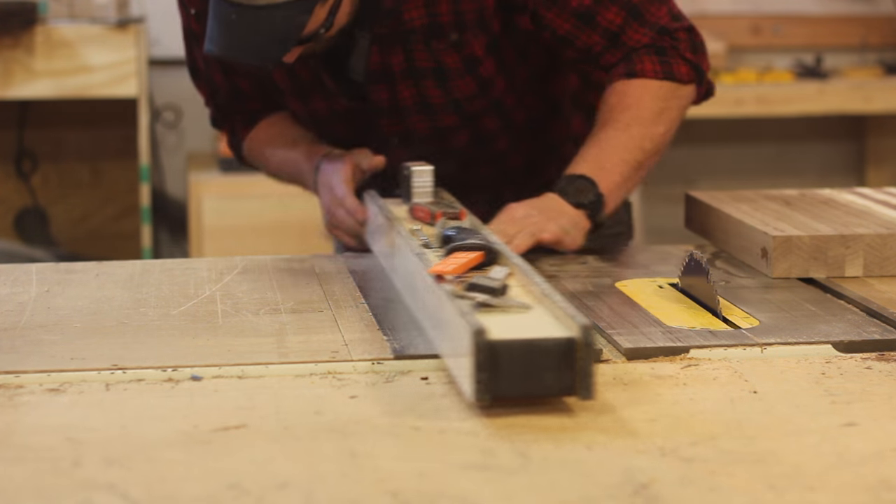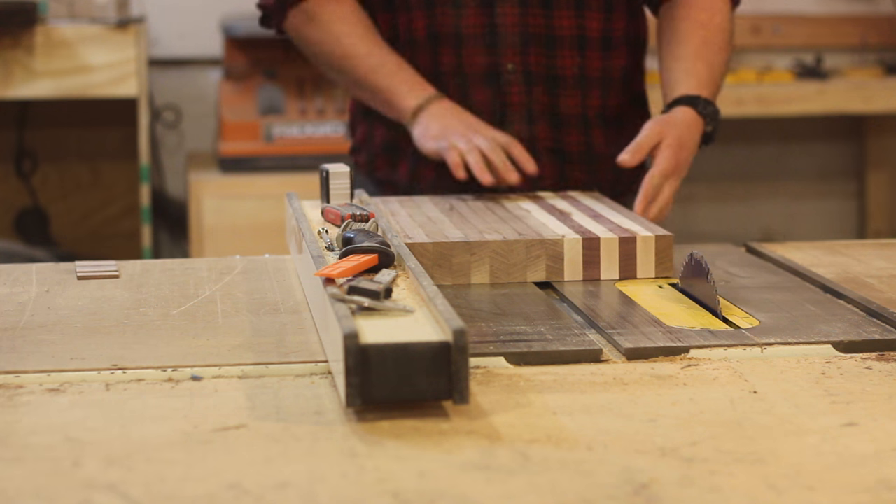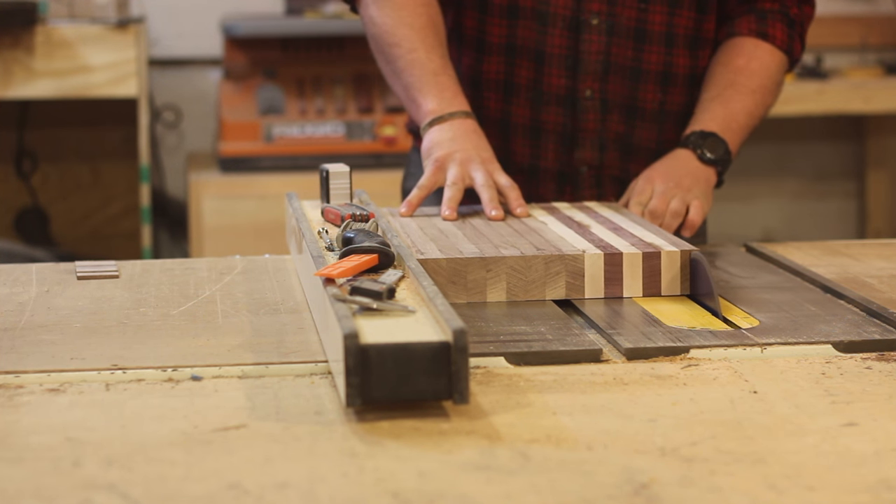Once you have the sides trimmed up, go ahead and rip the board down to your final width. For me, I wanted to get a thin profile on the front of the board, so I went ahead and ripped down this one edge.